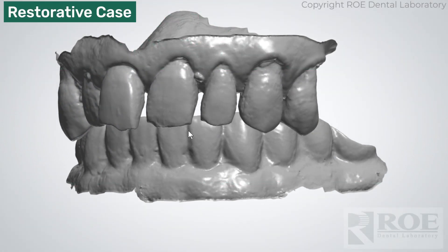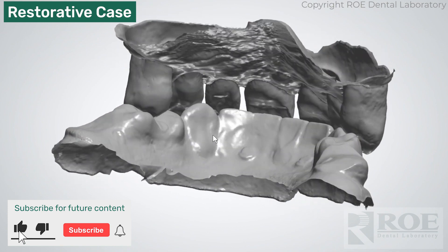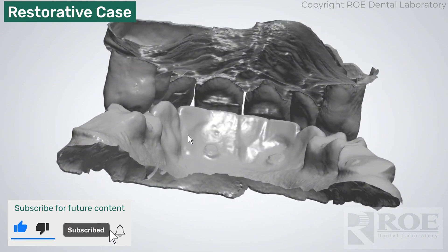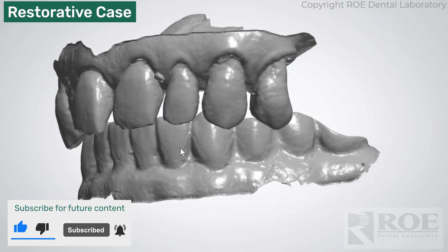This video is going to show the records for restoring a full arch case using OptiSplint. This is a restorative case, not a surgical case. Let's go through the records.